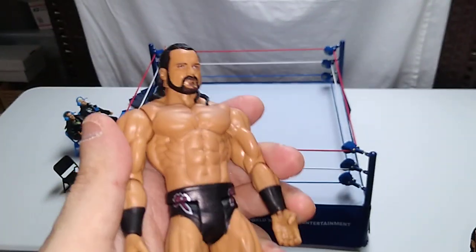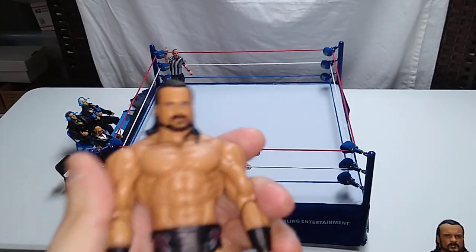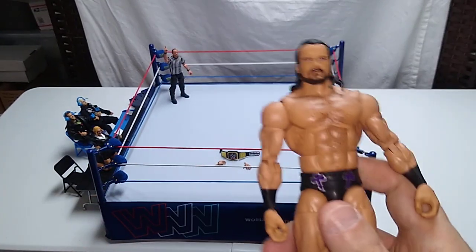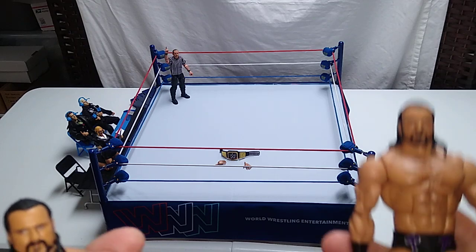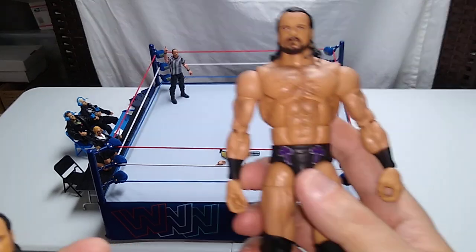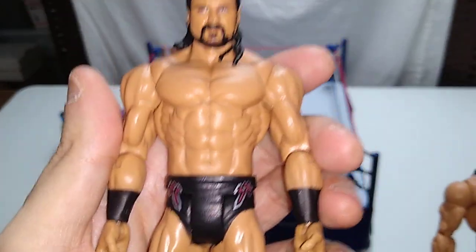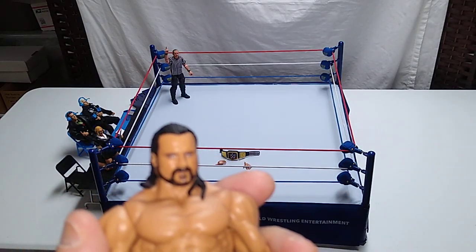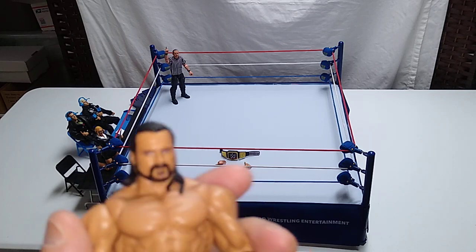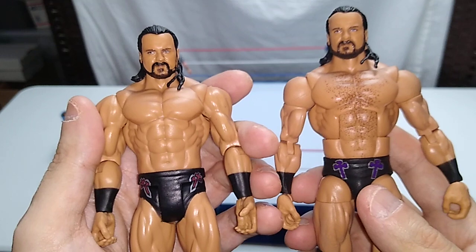I found this one in a lot at an extremely low price — that was really the only reason I picked this one up, along with curiosity to see what the basic figures were all about. I also paid a clearance price for the elite one. So if you can find the elite figure of any of these that come in basic and elite for less than the going cost of the basic, why wouldn't you pick up the elite, unless the basic is wearing a costume or wrestling attire that you prefer over the elite version? There are some instances of that out there.